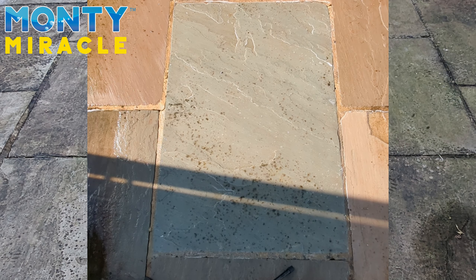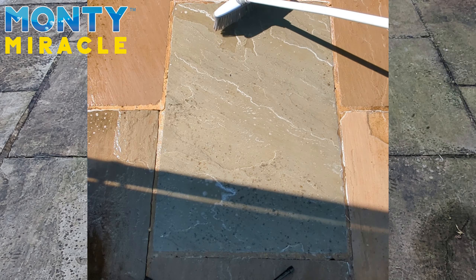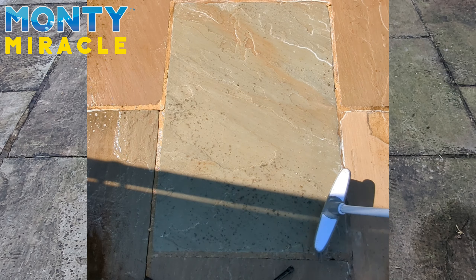Right, this is the third application and we're not going to rinse off this time. We're just going to reapply the solution and give it another six to ten minutes, then another soft brush over to get the solution on top of the high areas again.